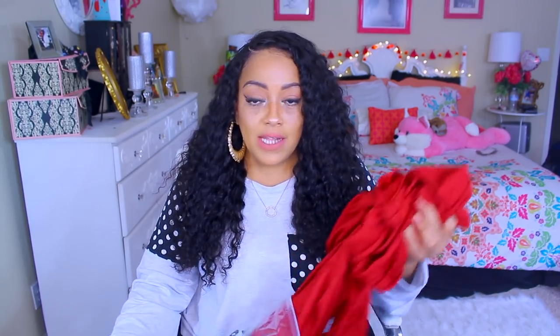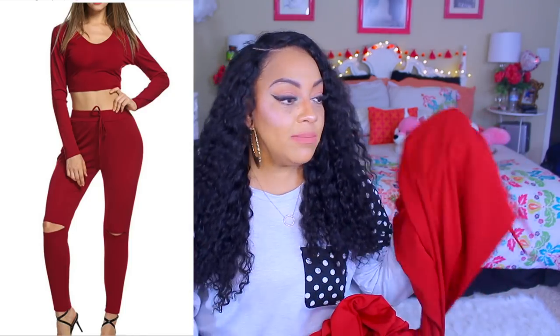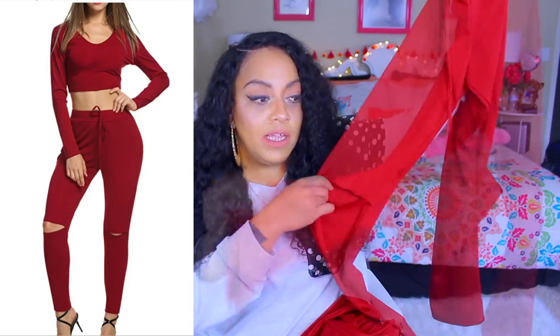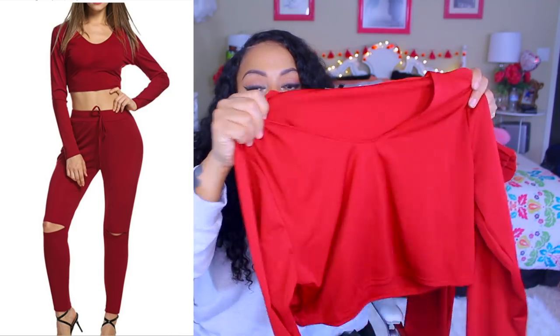The next thing I'm going to show you is this two-piece suit — I got it for my daughter Tatiana. I'm not even going to try to put it on because it is a crop top and that's really not my thing. It does look like one of the outfits you'd find on fashionnova.com. This two-piece suit was really not up to my daughter's standards either. The material is polyester, the slits in the pants were a little uneven, and the ankles were not as tapered.